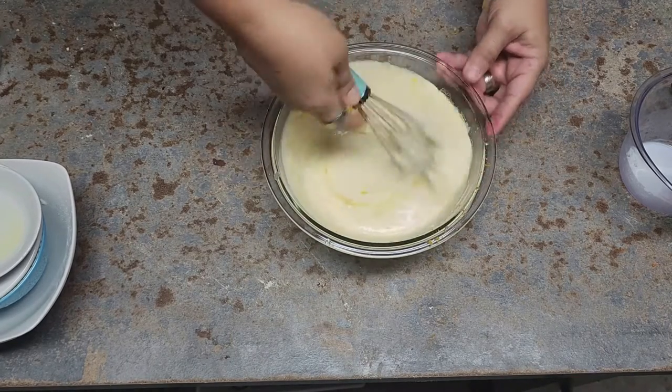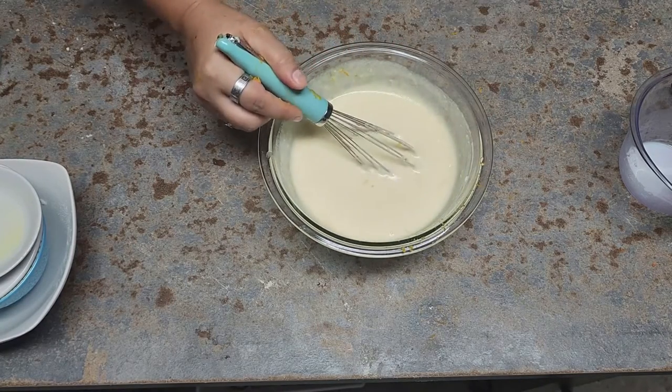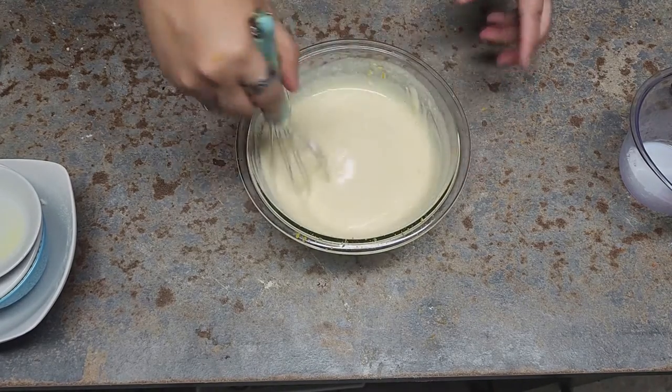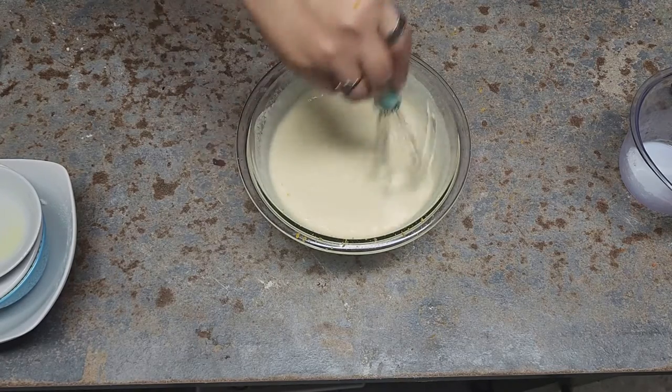Just mix it up and this is ready. The more you let it sit, the more it's gonna absorb the milk, and you may have to add a little more milk later if you don't do this kind of fast. But it's gonna be delicious — let's go to the stove!